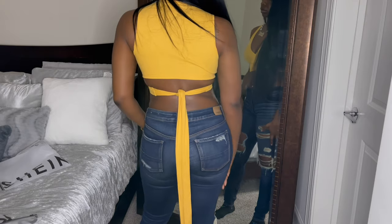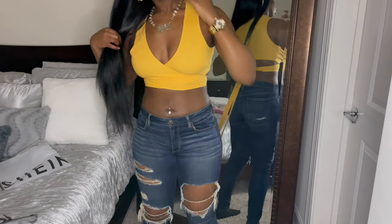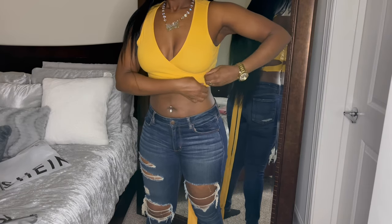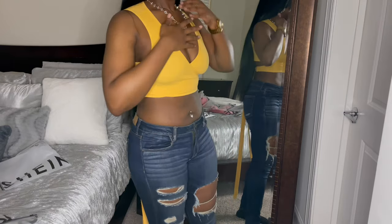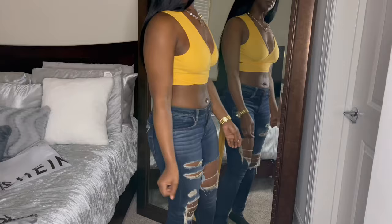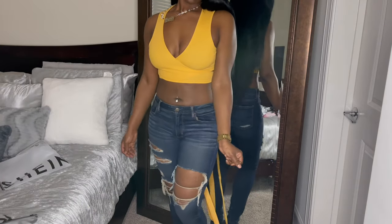This next item is the Shein Wrap Cross Tie Front Rib Knit Crop Top, size large, in the color mustard yellow, also $7.29. This top is the same as the burnt orange top I showed two tops ago — I just tied it a little differently. Instead of wrapping it around my stomach twice, I wrapped it around towards the back one time, tied it, and left it long. When I actually wear this shirt, I'm going to tie it like the burnt orange one. I'm 5'8 and the tie is almost touching the ground, so if you're shorter it would drag unless you wear heels.